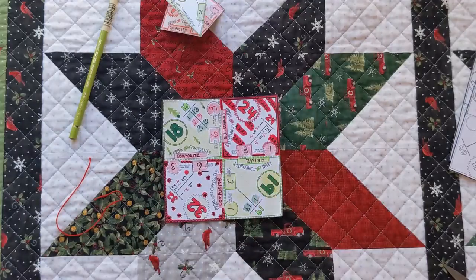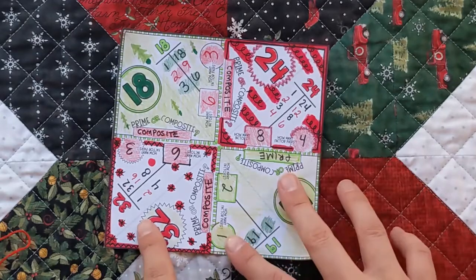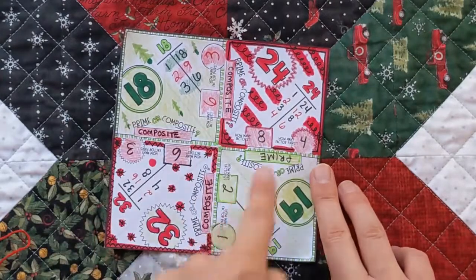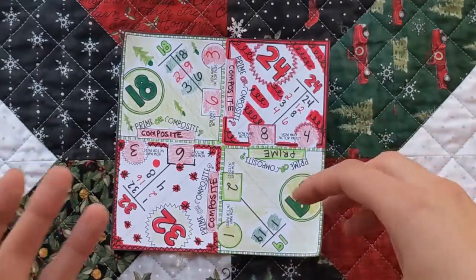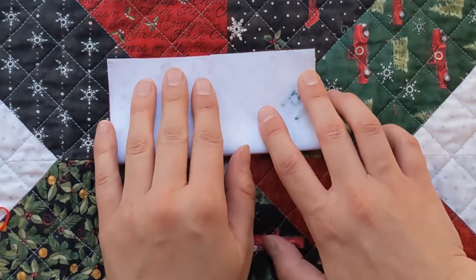Let's move on to step three and actually start folding it into an ornament. The first couple of steps are really easy — you're just going to fold it in half horizontally, vertically, and then diagonally. There are some faint lines on here to show you where to fold, but really all you're doing is folding it in half every possible way.